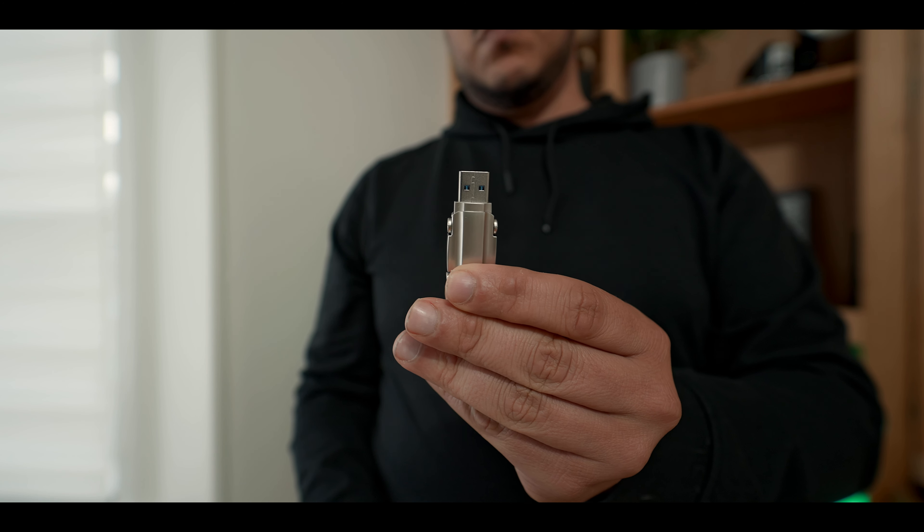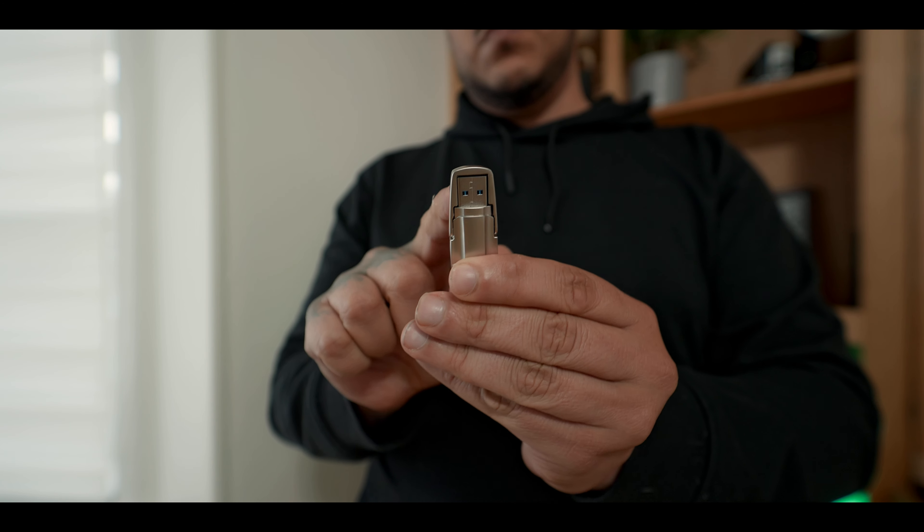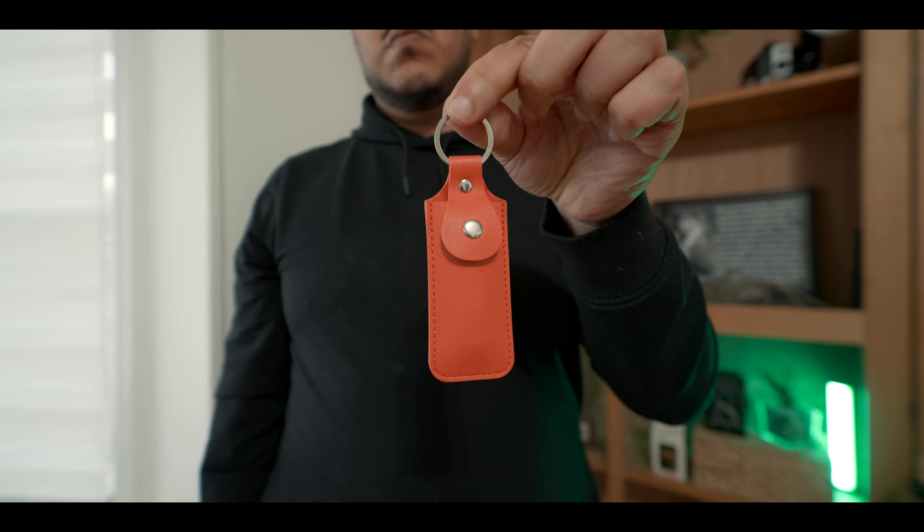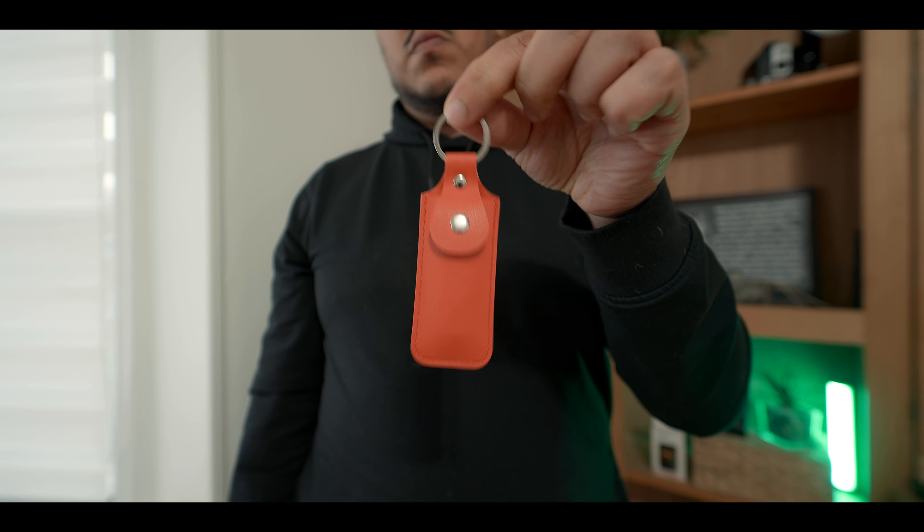It also has a USB Gen 2 connector on the other end, so if you need that, you'll be covered. And it comes with a nice little keychain holder, which makes it really easy to keep with you at all times — which is kind of the main point. I got a little sick of shooting on external SSDs where I had to keep a wire and find some way to rig it up and keep a cage. This is much more sustainable — just keep it on you at all times, pop it into your iPhone whenever you need to use it, and store it away.